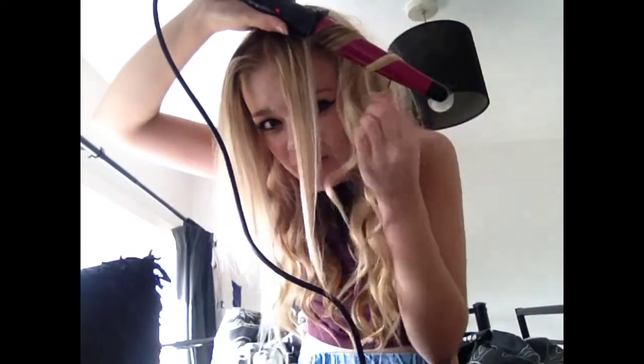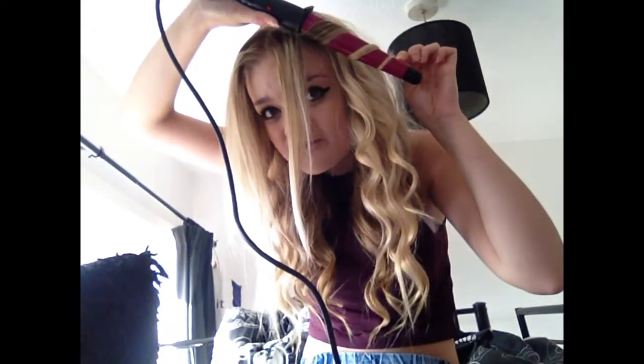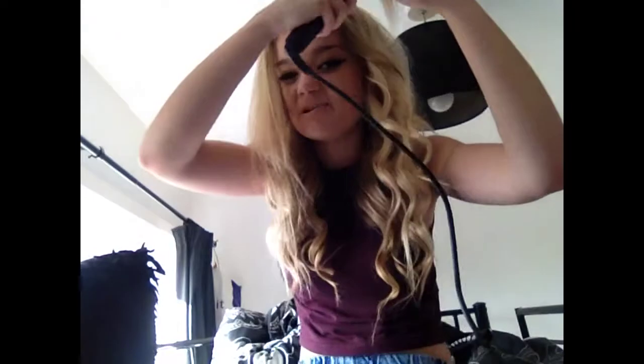I've done the rest of my hair and I've just left the two front bits to show you what I usually do with them, because these bits can be tricky. I usually have them a little different every time — sometimes a middle parting, sometimes on the side, depending how I feel. This time I'm going to do a middle parting. I just curl them the same way but a little bit less, so they're not so springy — wrap it round about three times depending how long your hair is, and don't leave it on as long because I don't like these bits to be too curly.